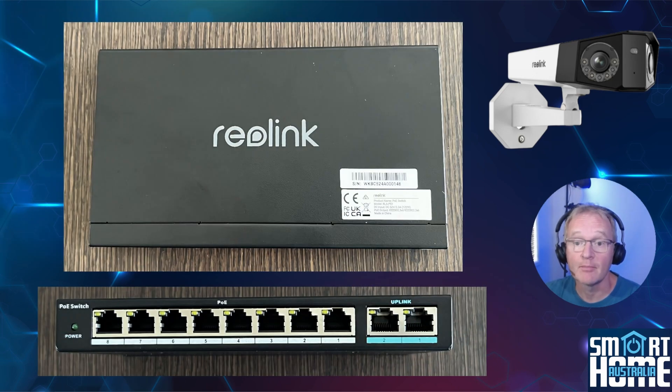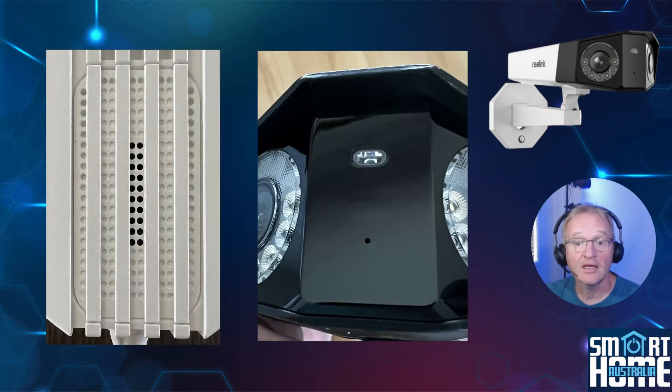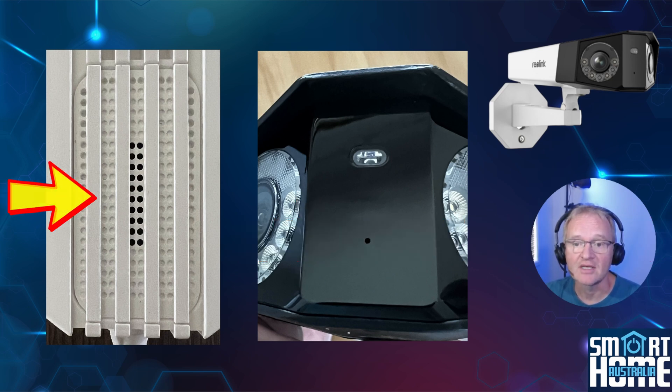Reolink also provided a PoE switch for testing purposes, with two uplinks, eight powered one gigabit ports and 120 watts of power — an ideal switch for powering multiple cameras. Hidden on the front of the camera is a microphone with noise cancelling function adjustable within the app, while under the camera is a powerful speaker that provides clear audio and can also be used as a siren.